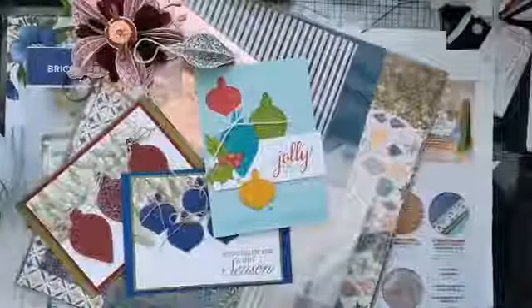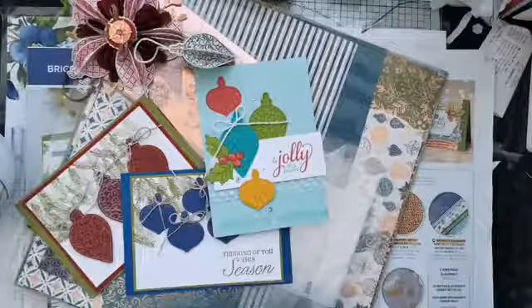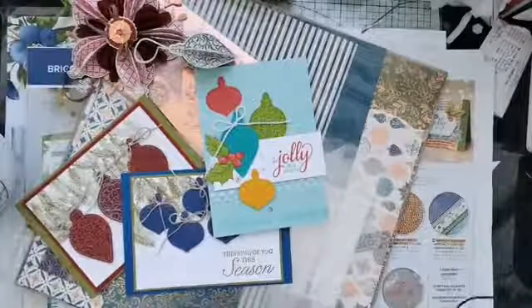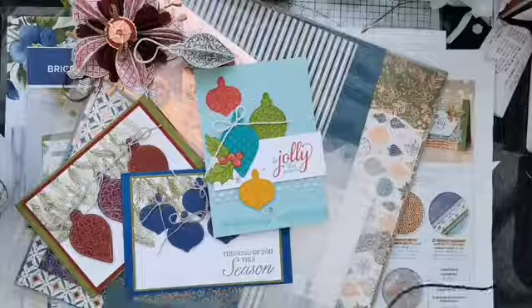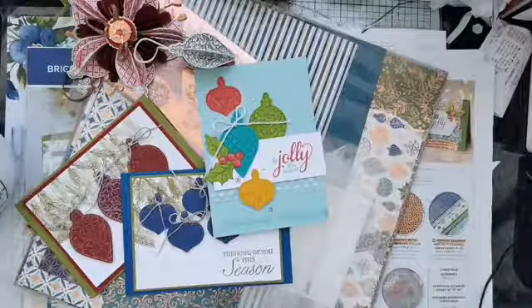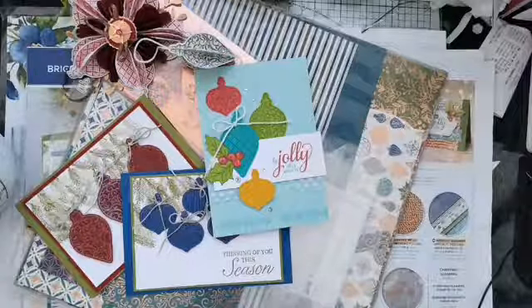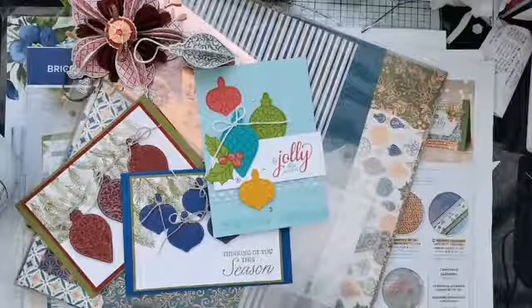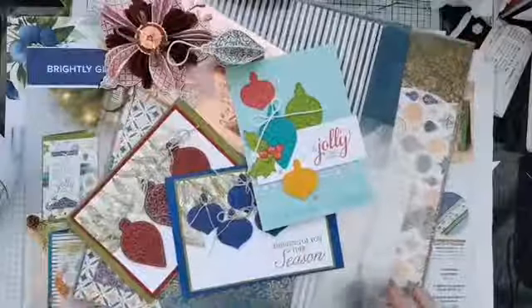Good evening everyone and welcome to our Thursday evening live here from the lily pad. Sorry I'm a minute or two late — there's always the juggle between getting dinner on and coming live, so we have things simmering away on the stove while we come and do some crafting. My name is Helen Jennings and I am an independent Stampin' Up demonstrator based here in the UK, and as always on a Thursday evening we come along to do a little bit of crafting with you.